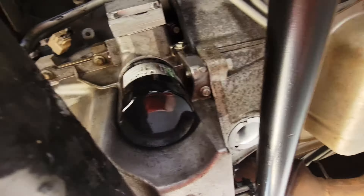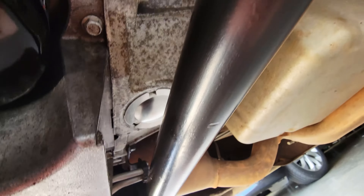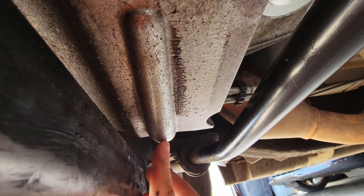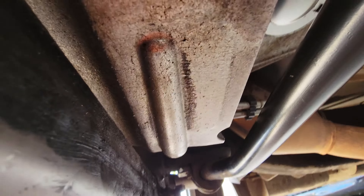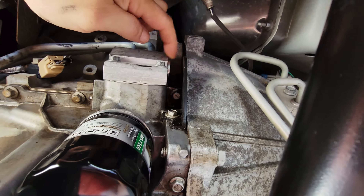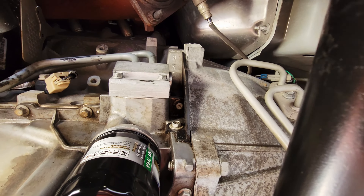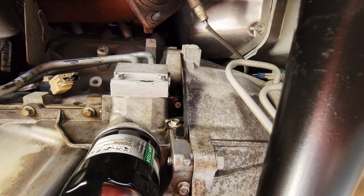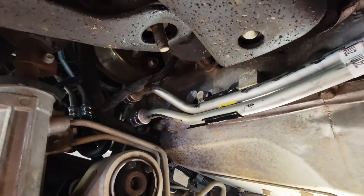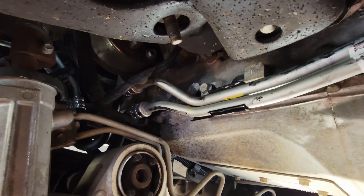Now that the draining is just about finished, the next step is to undo this clamp — this little hold-down clamp. You need a pick tool to get that undone. Now I'm going to cut these two lines and let them drain on out, then we'll take them loose from the top side afterwards. You can grab your favorite sharp shears and go ahead and cut those, and we'll just let them drain on out.